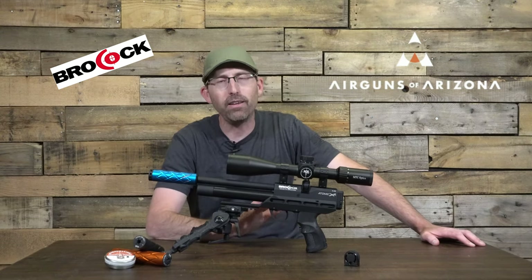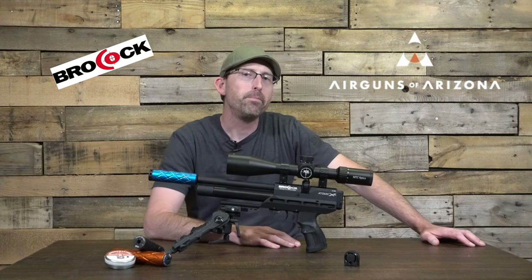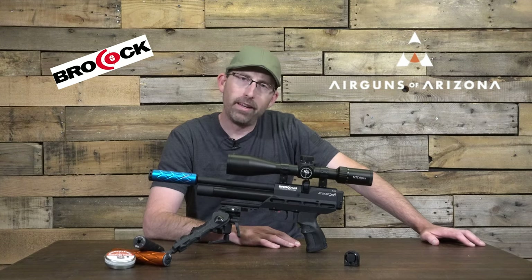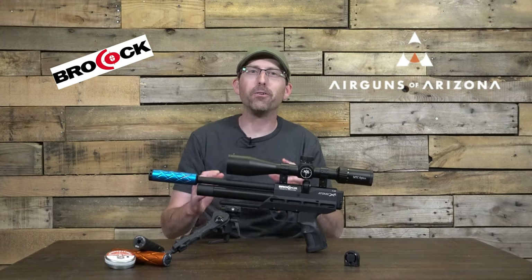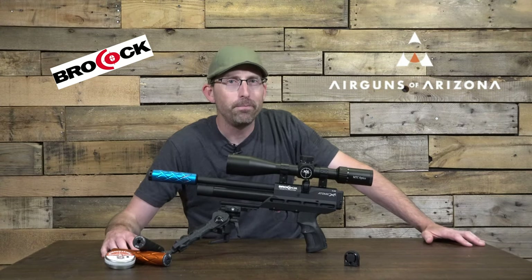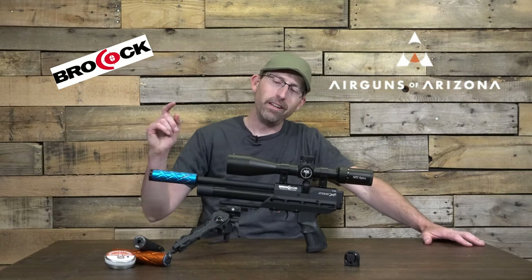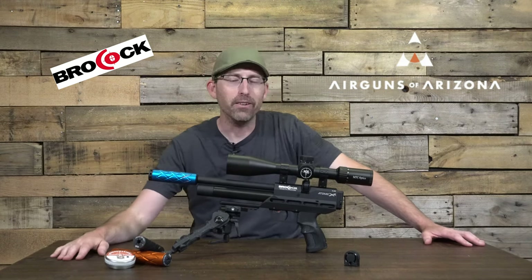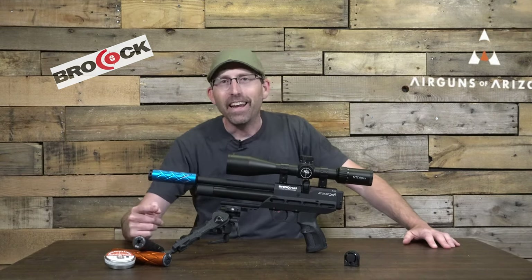I couldn't wait to get my hands on one and see exactly what it was going to be capable of doing. The end of the work day came, I drove home, and was very pleasantly surprised to find one of those lovely large brown boxes at my doorstep. Inside it was a Brokock Atomic XR in .22 caliber — on the day of the release I got the gun, and I'm bringing it to you now.